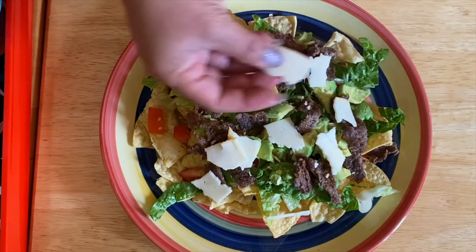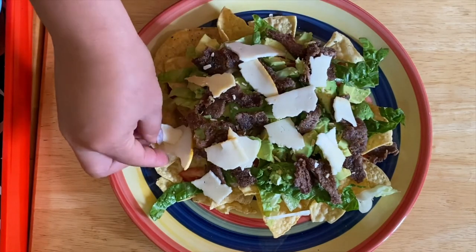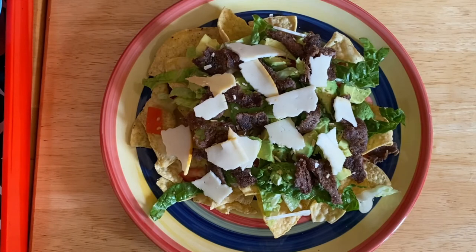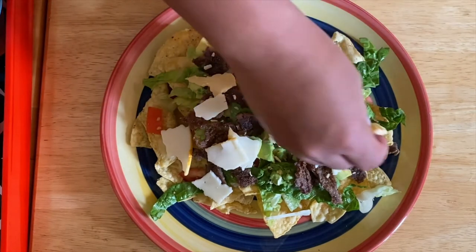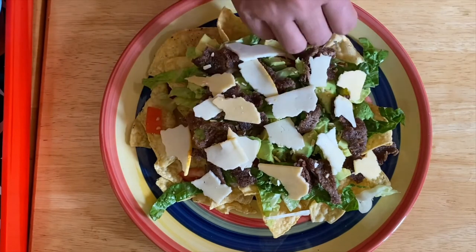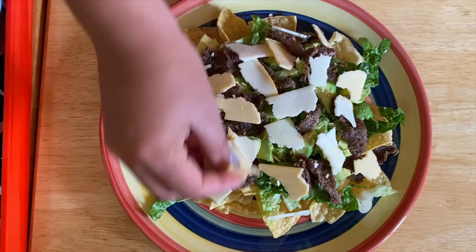I use sliced cheese because I want them a little chunky so you can taste them — not just a shredded one. I use two different kinds of cheeses, which are our Monterey Jack and then our Gouda.